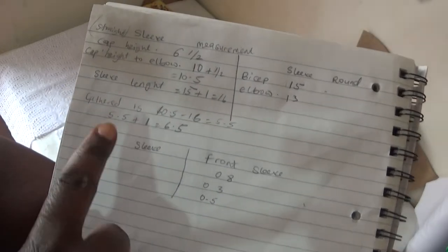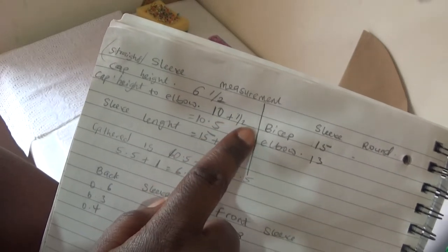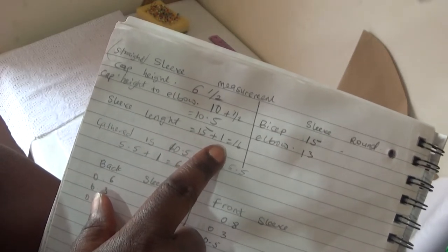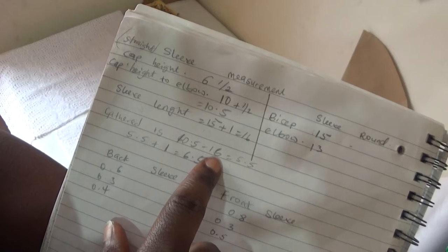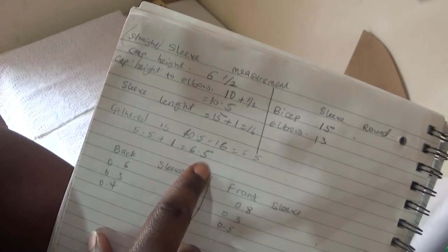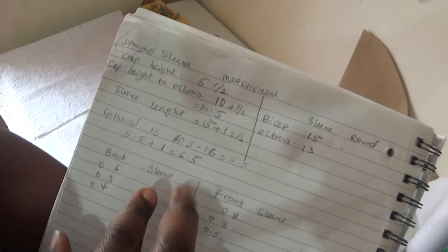I took my time to explain how to make the sleeve really gathered at the bottom, so please keep on watching. These are the measurements I'm going to be using: the cap height is 6.5, the cap height to the elbow is 10.5. The sleeve length is 15 inches plus one inch seam allowance, making it 16 inches. The gathered section starts from the elbow: 16 minus 10.5 equals 5.5, plus 1 inch for the elastic casing gives 6.5. The bicep is 15 inches and the elbow is 13 inches.